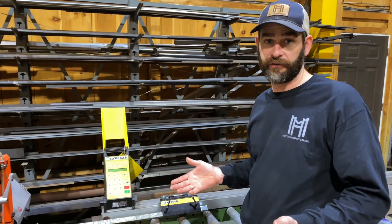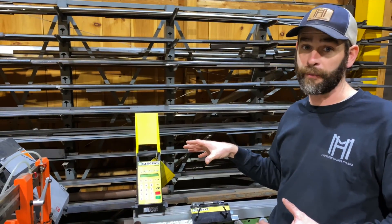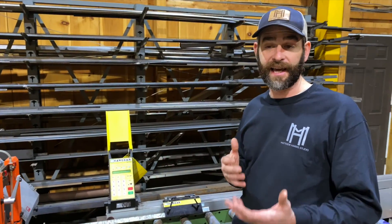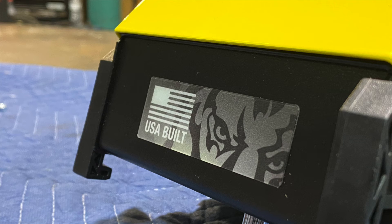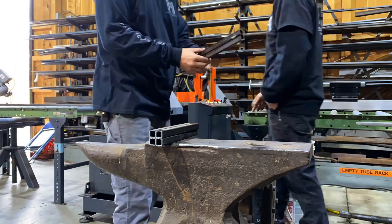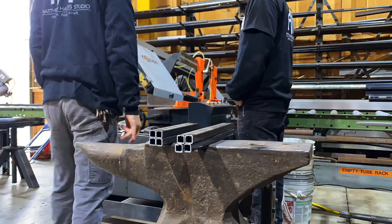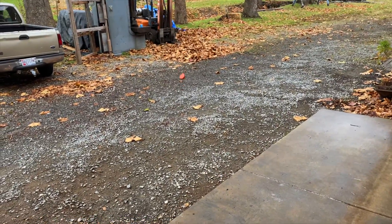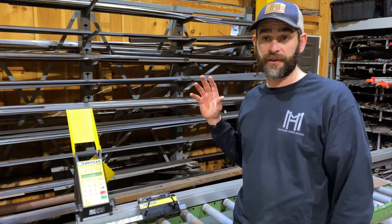It's always exciting when you first get any tool, but it's another thing to run it through the paces. We've had this in the shop about six months now, and I got to tell you, we are still as impressed with it as the day we first got it. Whether we're making one cut or a hundred cuts, it's an absolute time saver — not having to manually pull the tape measure every time and try to line it up to get a cut is just huge.